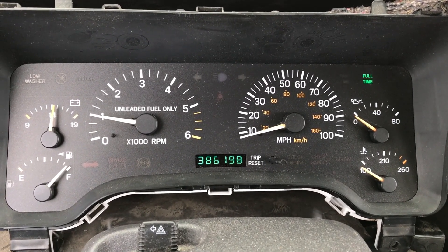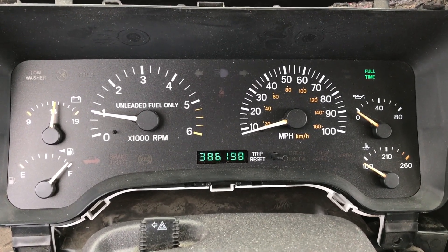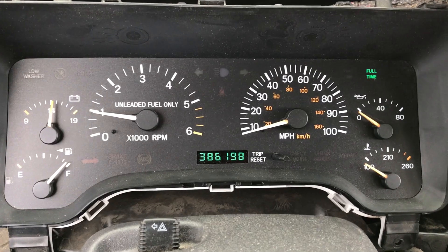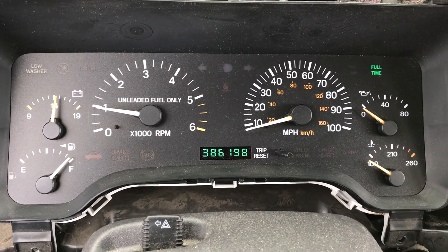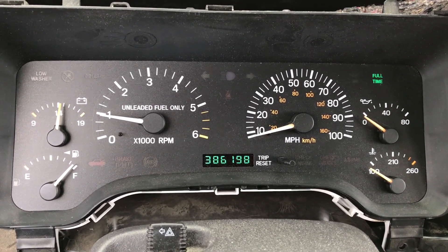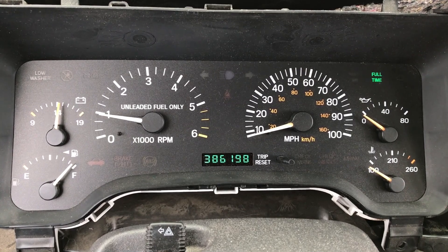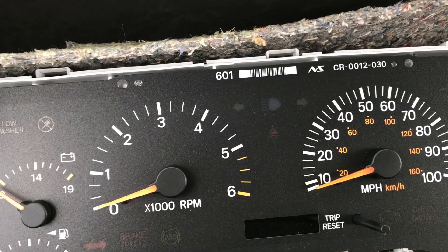I'm going to show you how to replace this cluster with one from a donor vehicle and how to reprogram the mileage to match what your cluster has. Here's my old cluster at 386,198 miles, and we have a newer cluster that we're going to install and reprogram to match this mileage. This is the new replacement cluster just pushed in place so we can do some electrical checks.